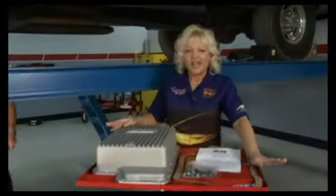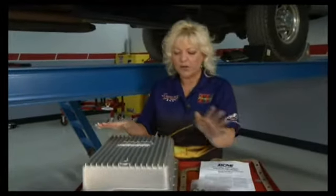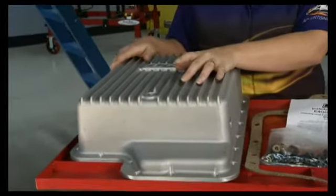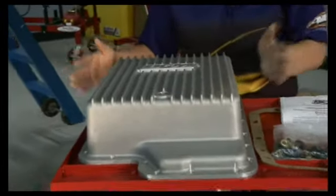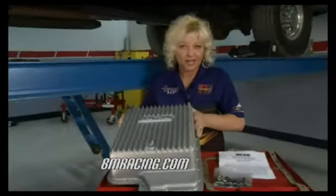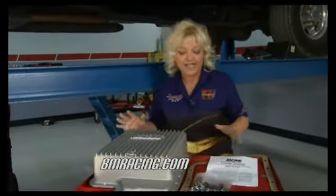Welcome back to Performance TV. As you can see, Tommy over here is already getting our tranny fluid drained out for our next project. What we're gonna do is we're hoping to add some extra life to the transmission and converter on this 2000 F-250 by adding a nice new tranny pan with extra capacity from the folks at B&M Racing and Performance Products.